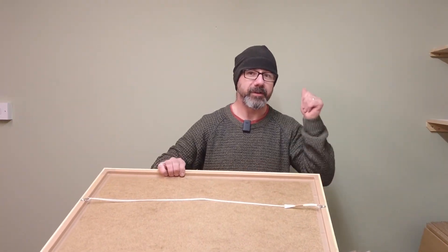Hi, I'm Chris and I'm going to show you a really quick, easy and accurate way to hang a picture frame on a wall.